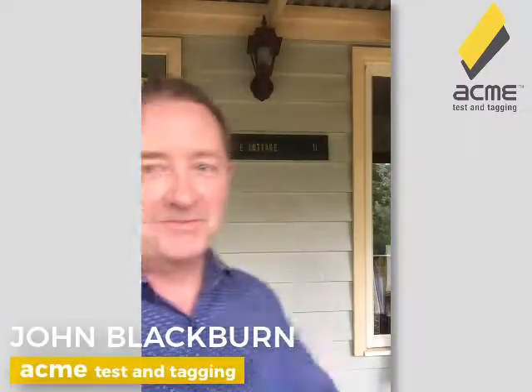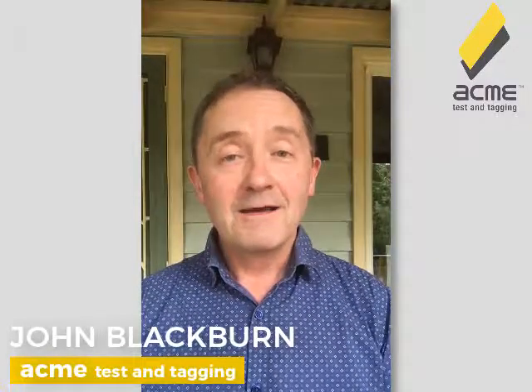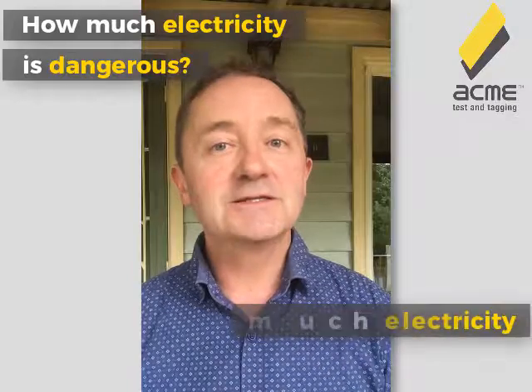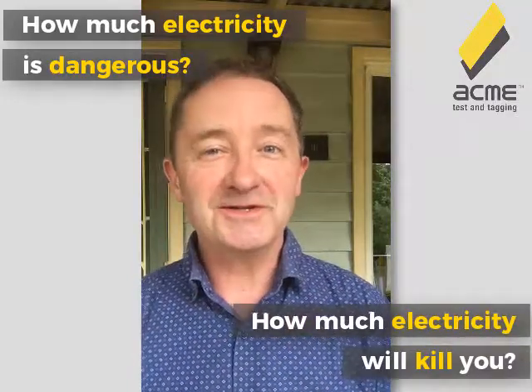Welcome back and welcome to Rose Cottage 2. I'm living up in the hills now and it's beautiful. We've all used electrical appliances before and we've all been told electricity is dangerous. But how much is dangerous and how much is enough electricity to kill you? I'll answer those two questions for you in just a few moments.